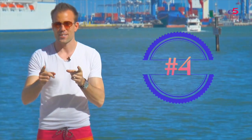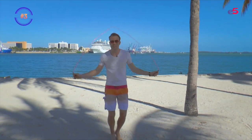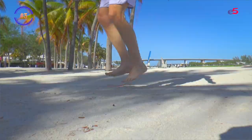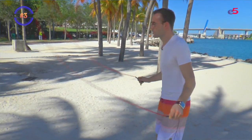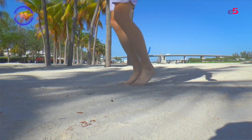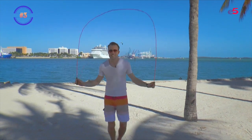Number three: rope skipping. Just grab a rope and skip it in the sand. Do it for about a minute, then rest a little bit, and do it two to three times more. It is great for your athleticism and builds your stamina. And if you're tripping, don't worry — it takes some practice.